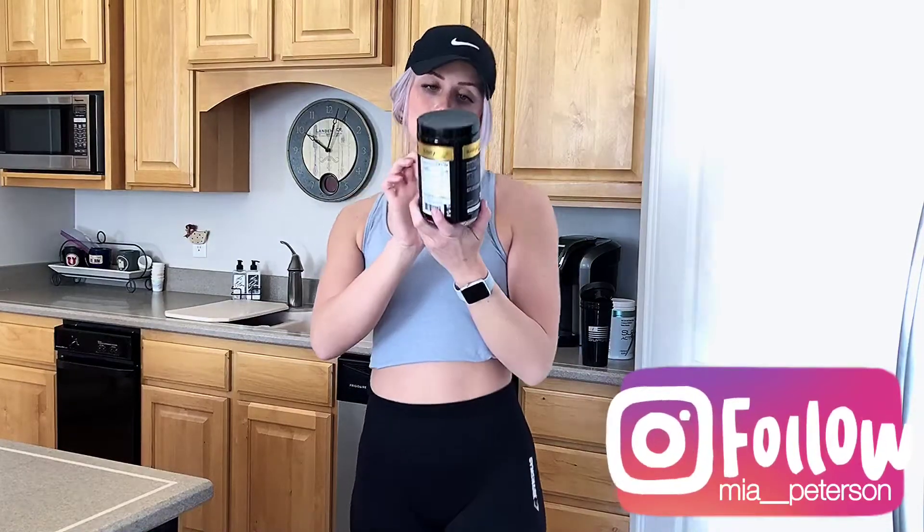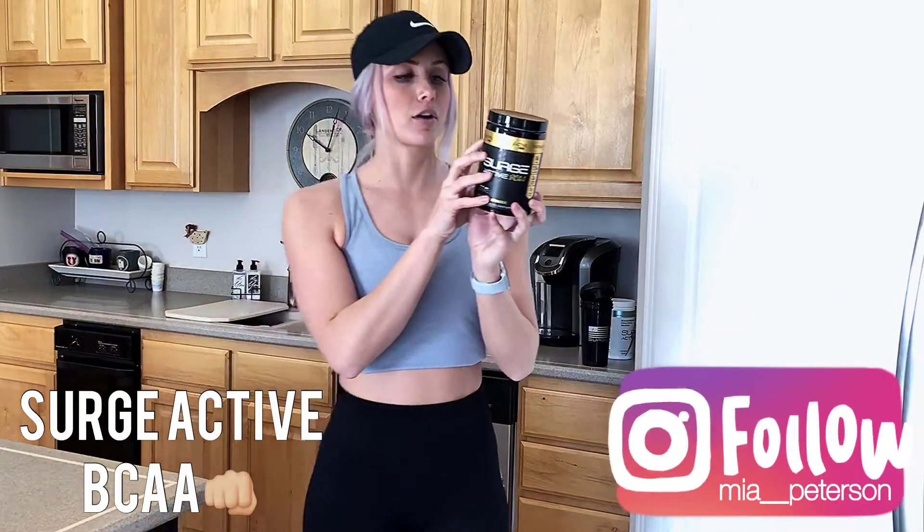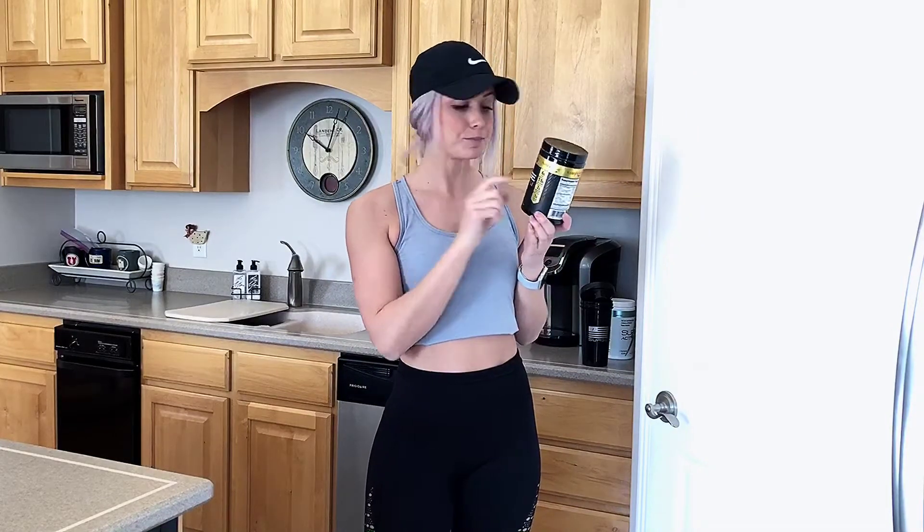During my workout, this is something that I sip on all the time. It is called Surge Active BCAA, and this is in the flavor Malibu. I think this is one of their newer flavors. It has six grams of BCAA and one gram of coconut water.